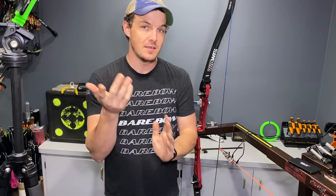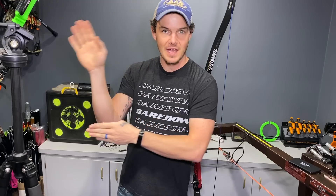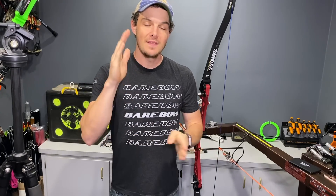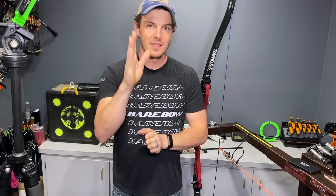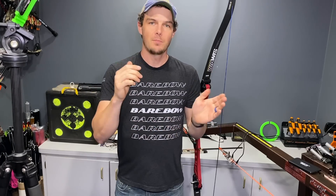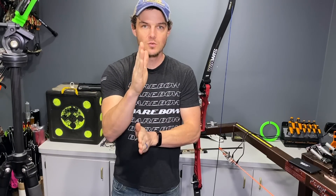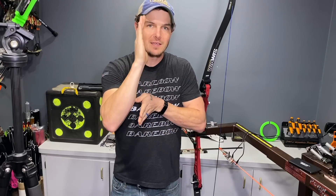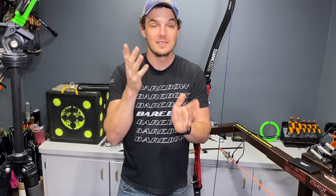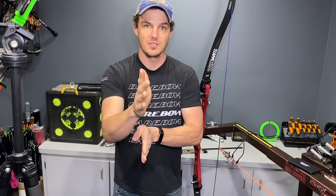They flex in a couple of different ways. The main important ways are basically how much do the top and bottom limb pockets flex back towards the archer as they are pulling the bow back, and are they balanced — is the top one flexing more than the bottom, or vice versa? And importantly, are they flexing in-plane in a very direct straight line towards the archer, or are they flexing out of plane as you're pulling the bow back? It's important because if the bow flexes perfectly evenly — top and bottom, perfectly straight towards the archer — as you let go, it will snap back to its original brace height position in a controlled manner because there is no out-of-plane flex.